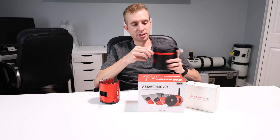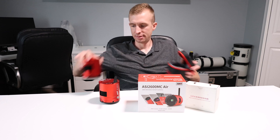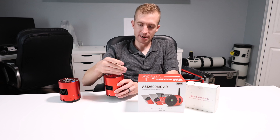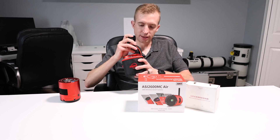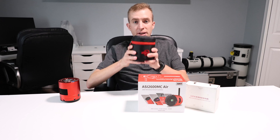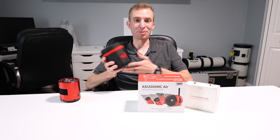What I do is I take the 2600MC Duo out of its case, take the antenna off the 2600MC AIR, drop it into its case, and then I just put the antenna in the back and it's ready to go. It is a little bit of a bummer, but I guess sometimes you don't get everything you want with the product, right?